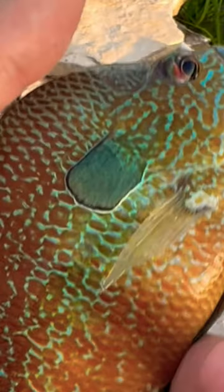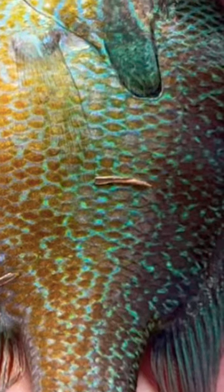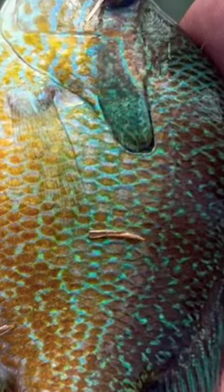Starting off with the long-eared sunfish. They can be easily identified by their mostly red body with an orange tint on their stomach and blue lines throughout the rest of their body, and that distinctive long ear.